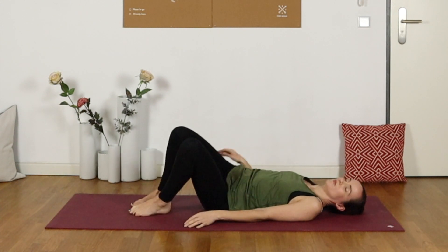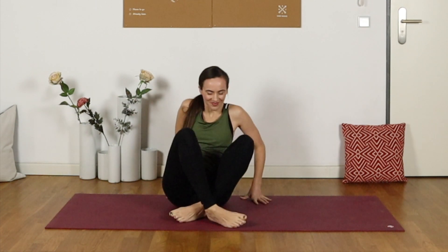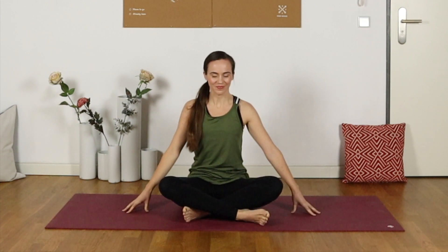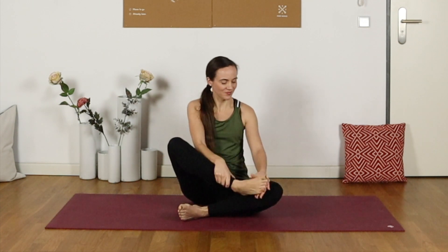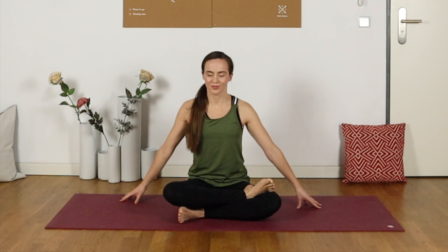Rocking ourselves to one side to come up, finding a seated position. Sitting cross-legged with the right shin in front — that might be enough of a stretch for many of us. Or if you'd like to take fire log pose, you can bring the right shin directly on top of the left, so the ankle is directly over the knee and the knee is over the ankle. Sitting up nice and tall — a really nice deep stretch primarily into the right glutes here.